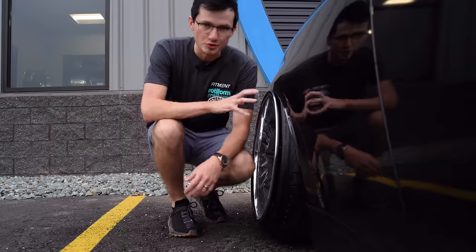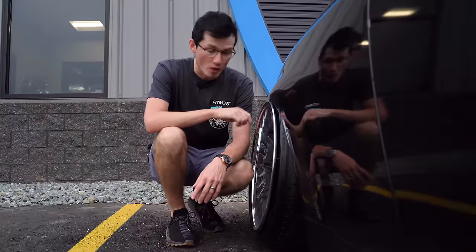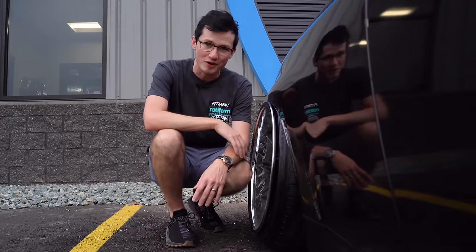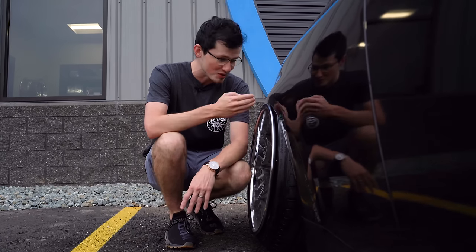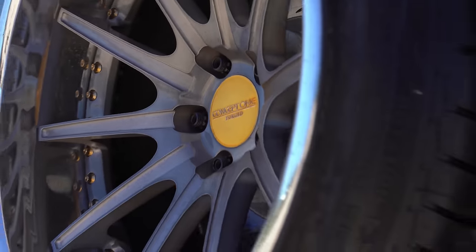One special thing about Junior's car is his actual fitment. These are 12 and a half inch wide rears on some Concept One forged wheels, and he went for the fender to lip look. One of the tough things about this is it's actually a little bit harder to get than one might think — you gotta give him credit where credit is due. It's a tough fitment to do. A little bit easier on air suspension compared to coilovers, but still a tough challenge nonetheless.